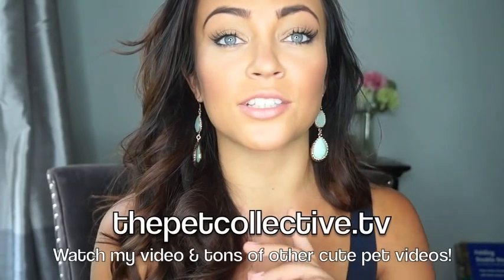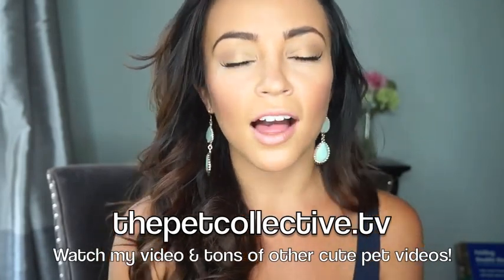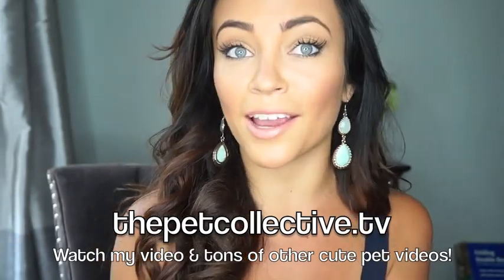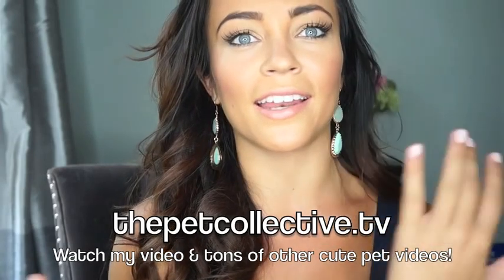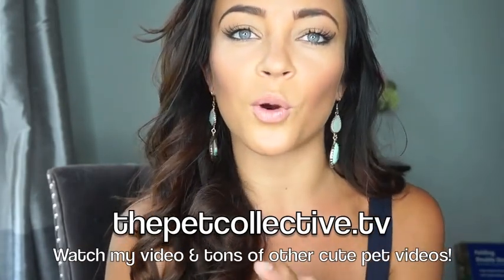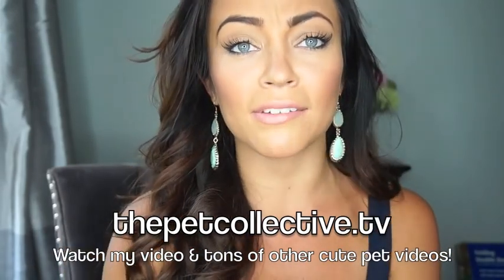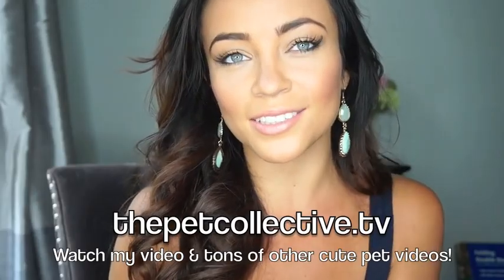One last favor I want to ask you guys: go check out my pet haul video on the Pet Collective's YouTube channel — I'll put the link below. I love doing hauls on my regular channel but I got the opportunity to do a pet haul for this pet YouTube channel and get a bunch of cool stuff for my pet children Rose and Porsche. So make sure you go check that out if you love pets. Anyways, thank you guys so much for watching and I'll talk to you soon!